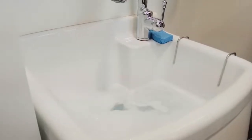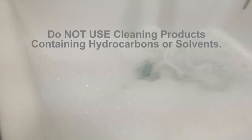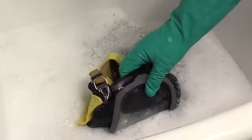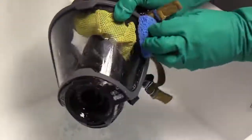To clean and disinfect manually, mix a solution of Confidence Plus solution. Do not use cleaning products containing hydrocarbons or solvents.